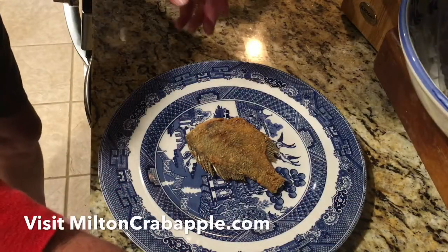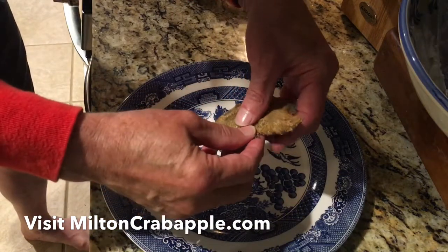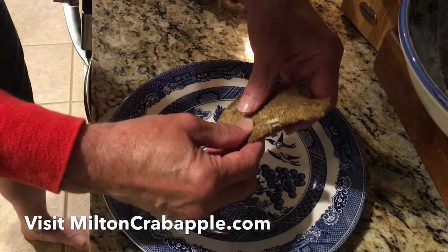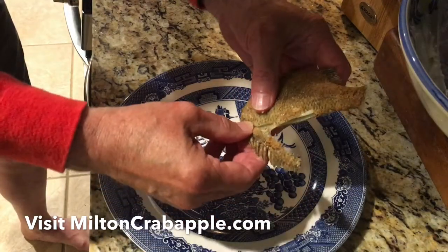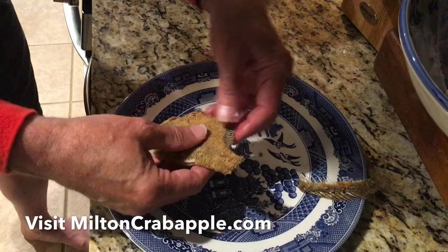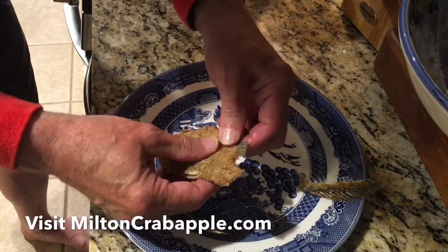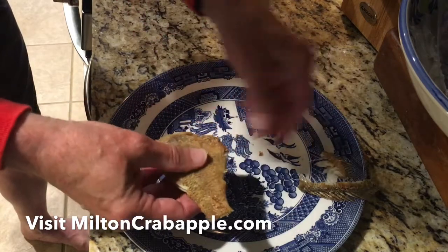Now the next thing you do is you lay the fish on a plate, and you grab this dorsal fin on the top, and you just pull on it starting at the back. And you pull all the way up to the front, and that pulls all them bones out. You lay them aside. You do the same thing on the bottom — you pull them fins out. Takes all the bones out, and you lay them aside.